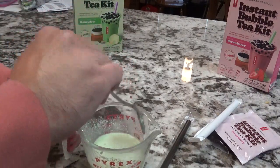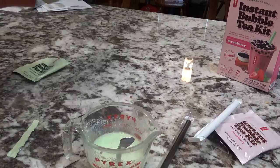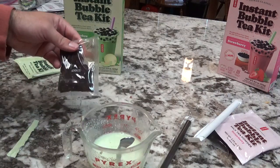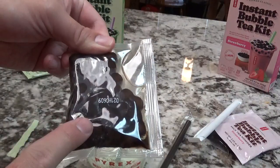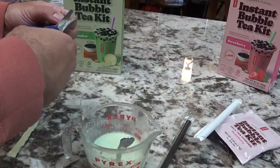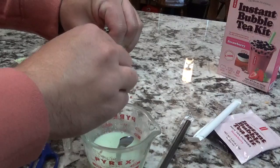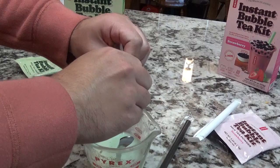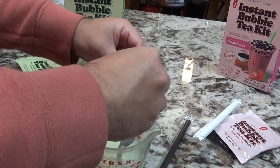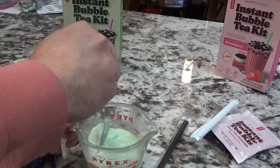For the next step, grab the tapioca pearls. You have to use scissors to open it up. Then what you gotta do next — squeeze it out to let all the pearls into the cup. Takes some time. Now everything is in — all you have to do is stir it again.